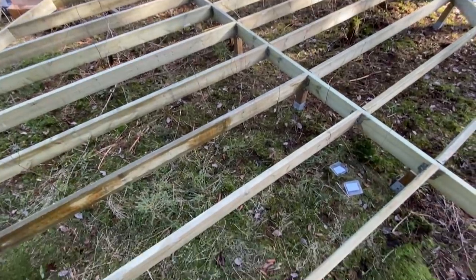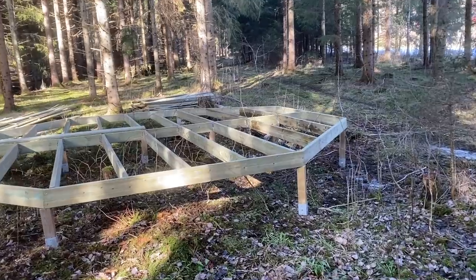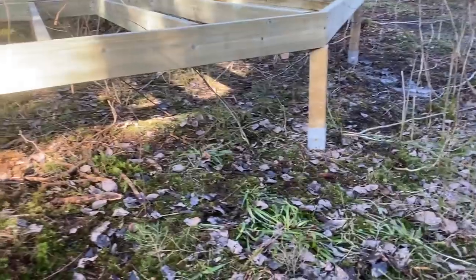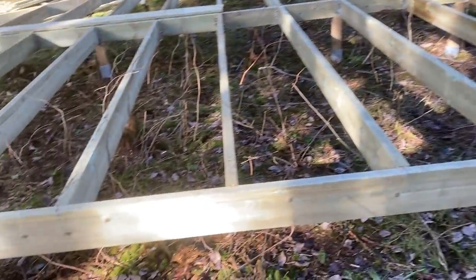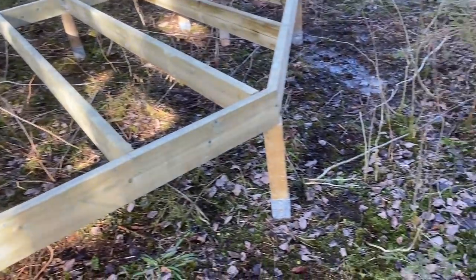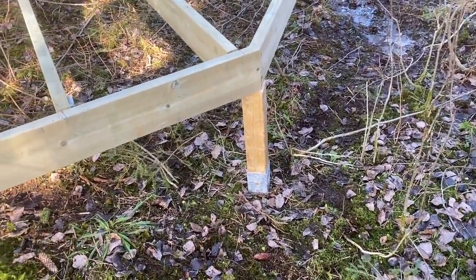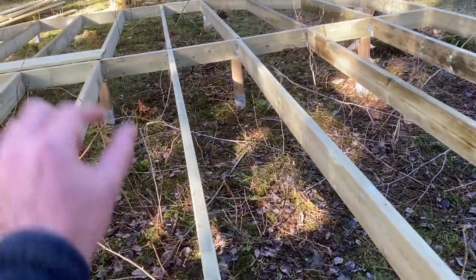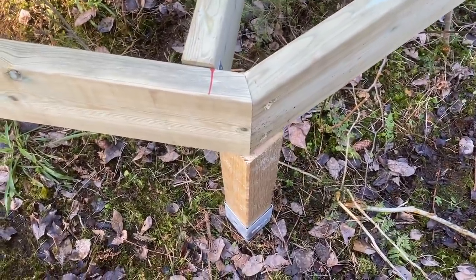Deck number two — double the pace, that's two decks up. It's a very nice process putting these together. One thing to note is that when you're putting the legs down in the ground, that's the least accurate part of the process. All the wood is precision cut, but where you drive the feet down can move an inch or two sideways if you hit a rock. But what we found is just the process of putting everything together squares it all up and it comes back to meeting perfectly in the corners as it should.